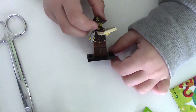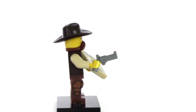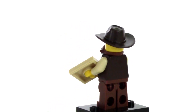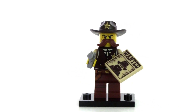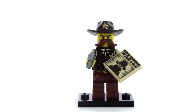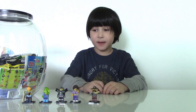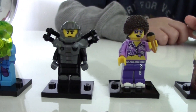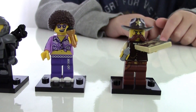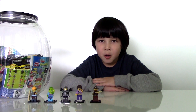He's all done. He has a cool brown hat with a star on it, a big mustache, and he's holding a pistol and a wanted picture — he's looking for a bad guy for sure! So here are all the figures we got today: carpenter, alien trooper, galaxy trooper, disco diva, and a sheriff. That's all for today, thank you for watching, and I'll see you next week when I open more blind bags from my big jar. Bye!